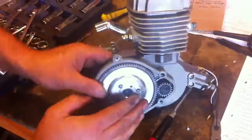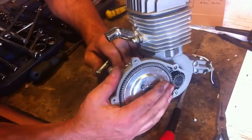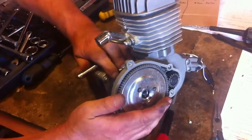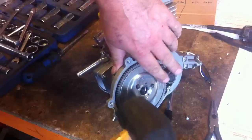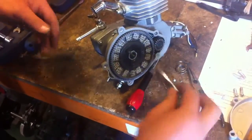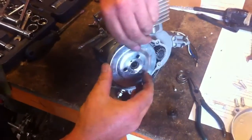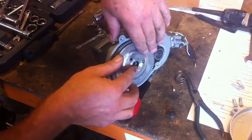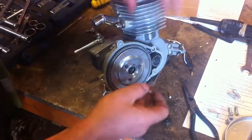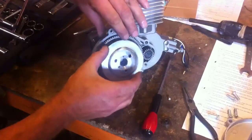Steady hand. Should that be turning it now? That should be pushing that plate away. Okay, that's it.